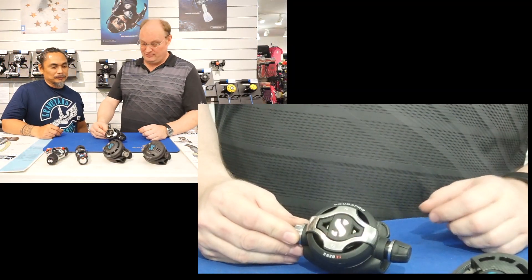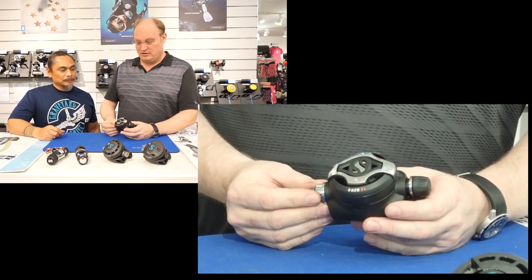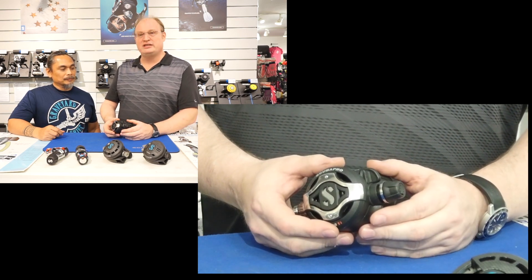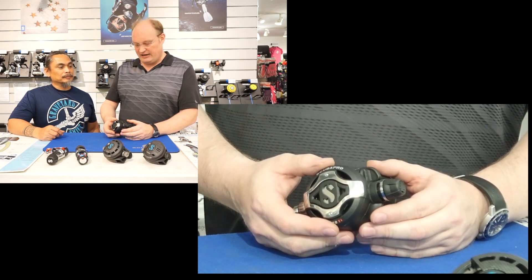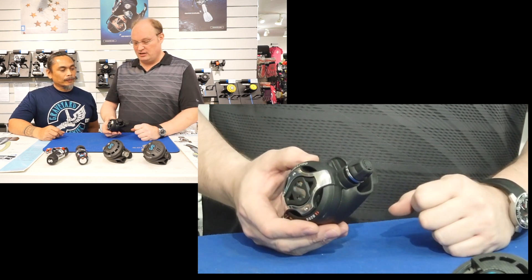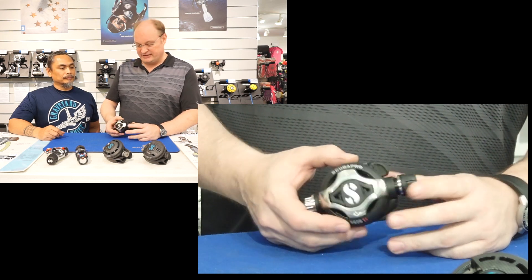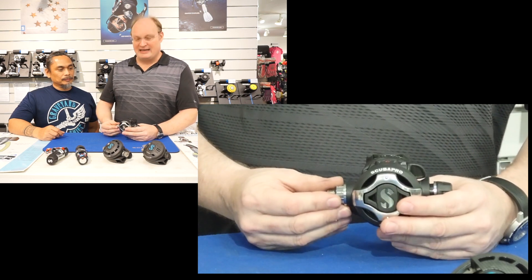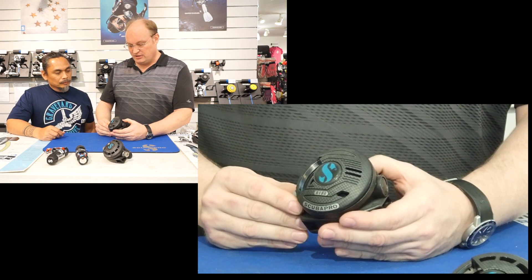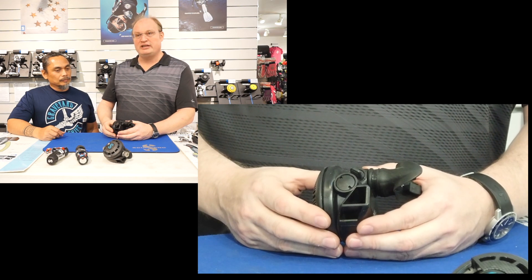We get a lot of questions about what these buttons do on a regulator. There are regulator models that have only the upper adjustment — the so-called venturi adjustment, also referred to as the dive/pre-dive setting. Some regulators have, in addition, the adjustability of the breathing resistance. Let's take the cutaway so we can see better what these actually do. This is an unbalanced regulator that has only the venturi adjustment.